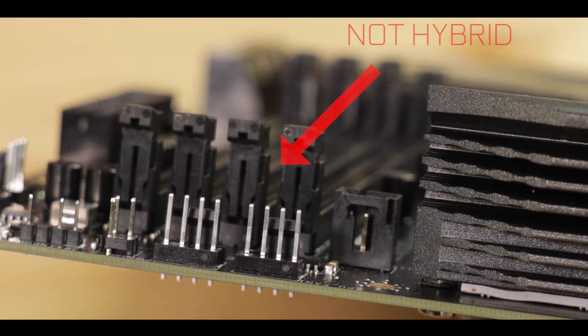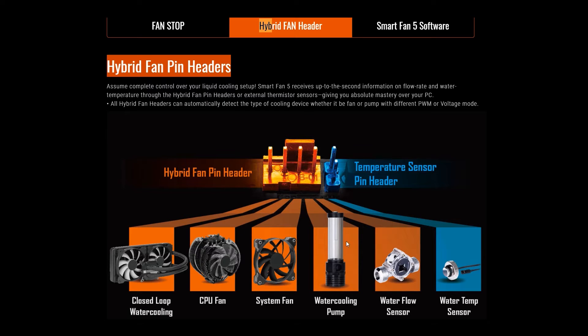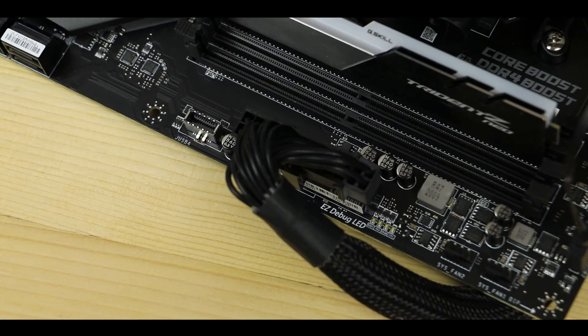As usual, I'll flag the fact that we do not have hybrid fan connectors, which would be able to support equally a PWM fan, water pump, or flow sensor on any header — and would have given us a little more flexibility around the board. Definitely something MSI should work on in the next iteration. Troubleshooting-wise, we have an EZ debugger to guide us through the booting process, which is a bare minimum on a PCIe 4.0-enabled motherboard, plus the flashback BIOS button also seen on the back.